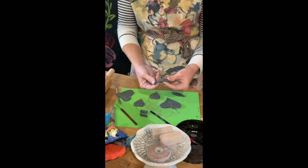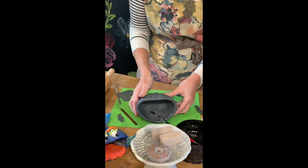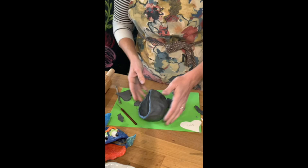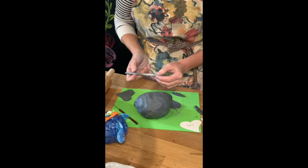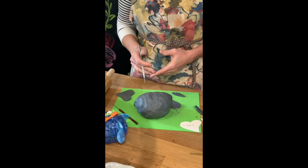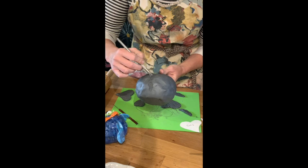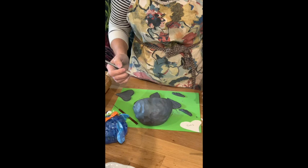Let's bring back the fish body and decide where the fin is going to go. Your scoring tool is needed because when attaching two pieces of clay you have to do what's called scoring — making little scratch marks in the clay. You could also use a toothpick or an old fork for this.